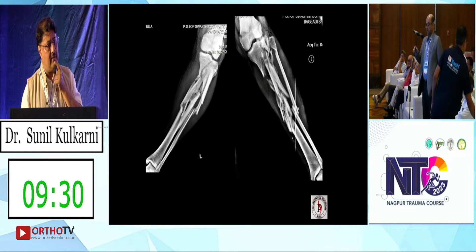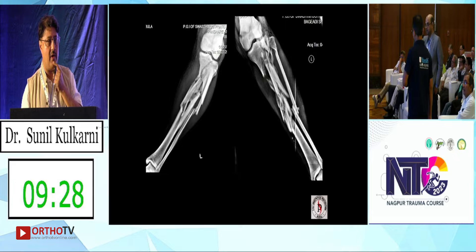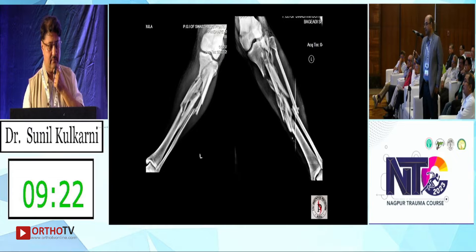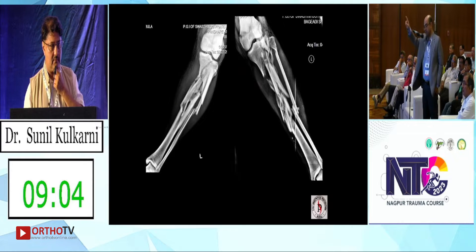At day one? Day one — we do expect a lot of swelling as you can see. So on day one: external fixator, knee-spanning, getting that intercondylar percutaneous clamp and one screw, and then later sliding a plate laterally — a very long hockey-stick plate — and maybe a medial plate as well if required.